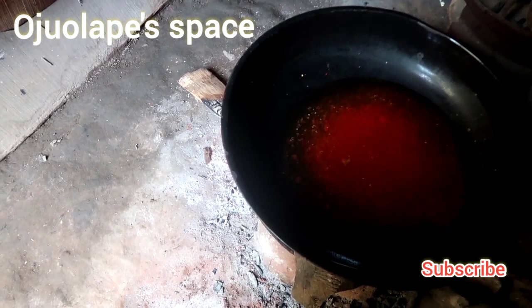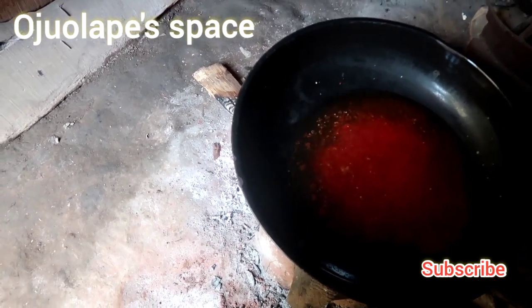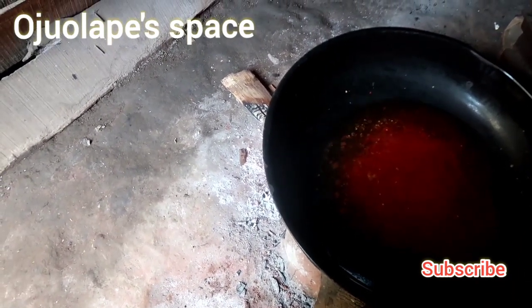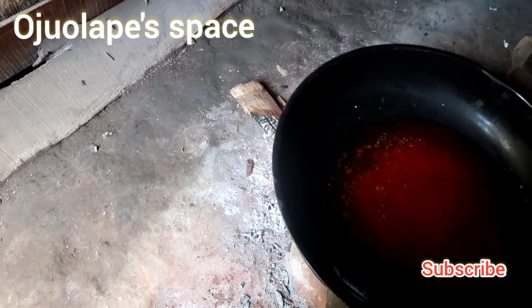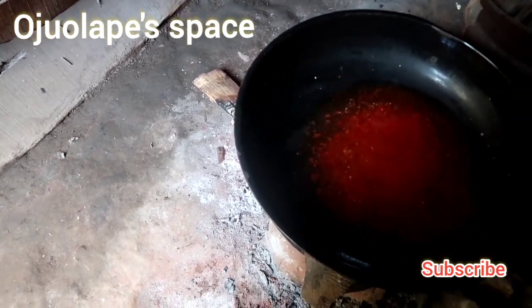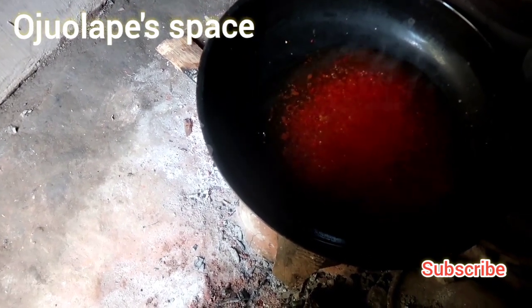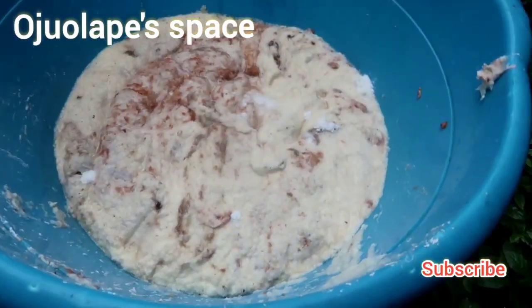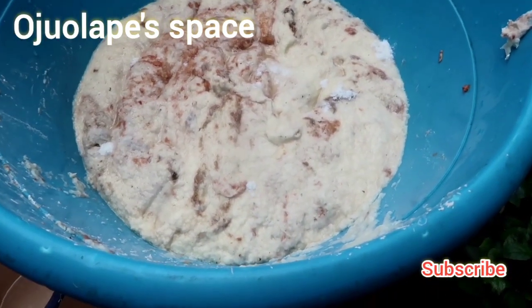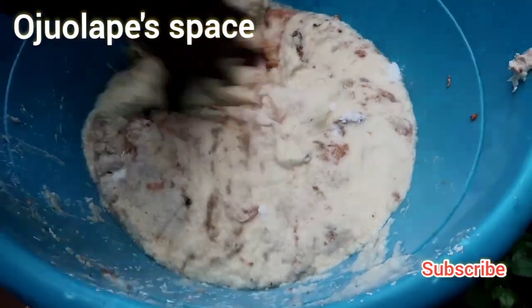After adding this, we just make sure it boils. The firewood is reduced because we don't want it to get too high — Ikokore can get burnt easily, so you make sure you reduce the fire. What we usually do is remove the sticks and allow the rate at which the fire is burning to reduce.